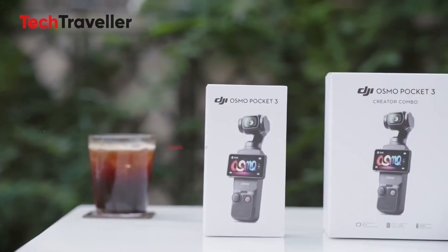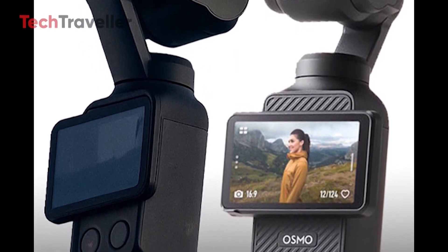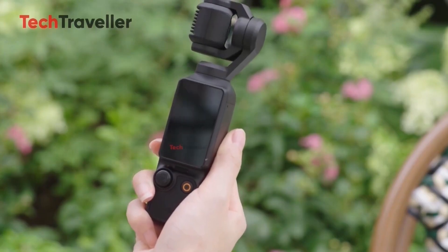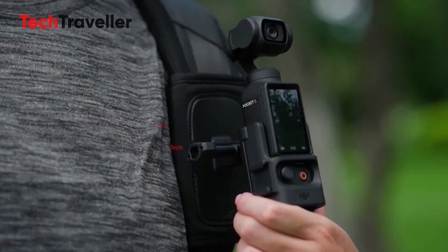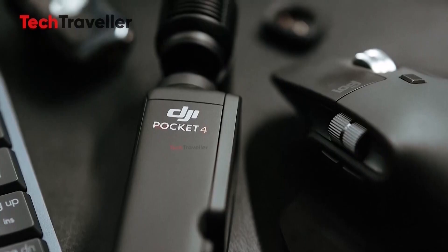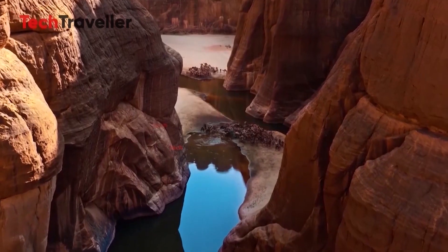As for pricing, DJI seems to be following its proven formula. The base Pocket 4 is expected to land between $699 and $799 USD, while a Pro or Zoom variant could follow in early 2026 at around $899 USD. Meanwhile, the Pocket 3 has already seen a sharp price drop to $529, a clear move to clear inventory before its successor hits shelves. All indicators point to a December 18th launch, making this DJI's last major US product reveal before potential regulatory turbulence.